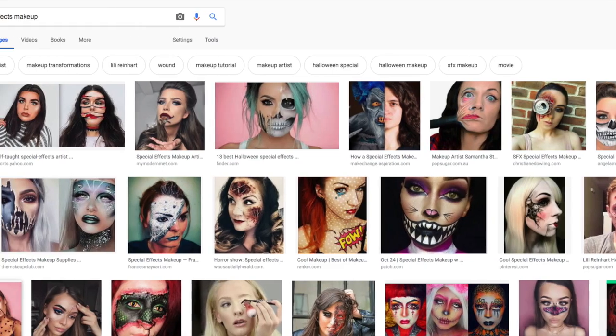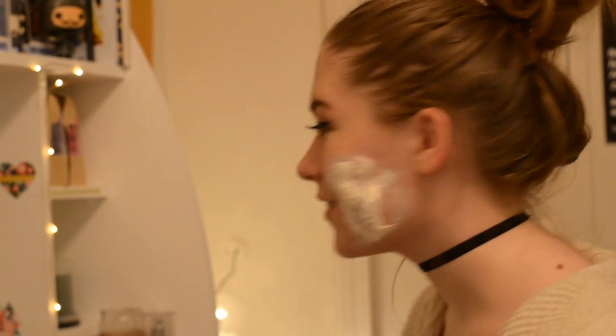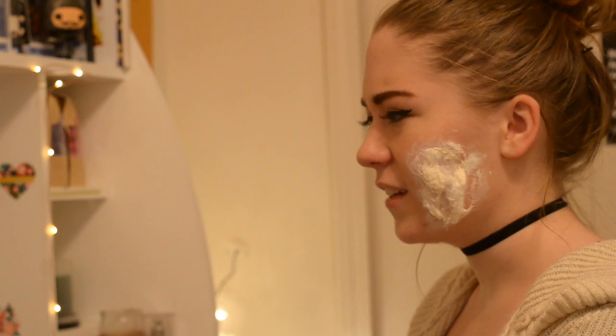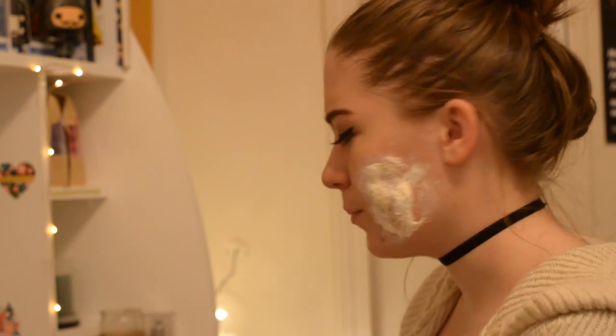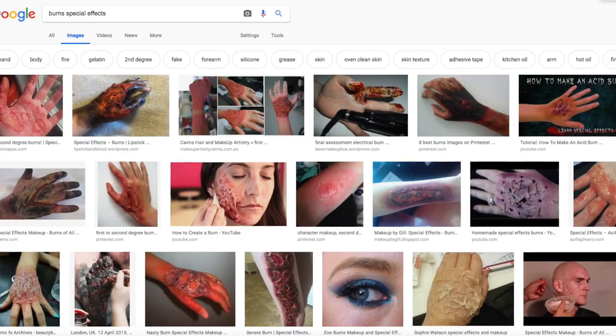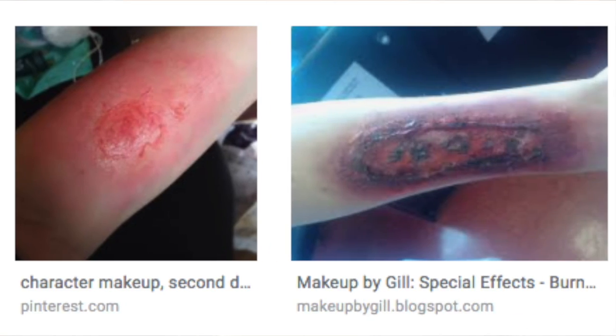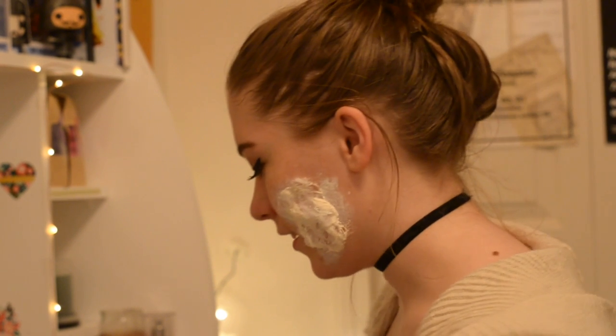When Erin needs more inspiration, she googles that too. Most special effects makeup she sees used in Hollywood includes burns, cuts, gunshot wounds, frostbite, that kind of stuff. The internet's pretty gross for all that — it's not fun to look at for inspiration, but it's necessary.